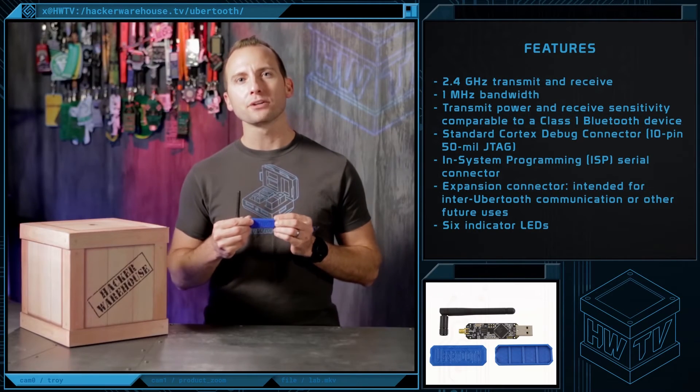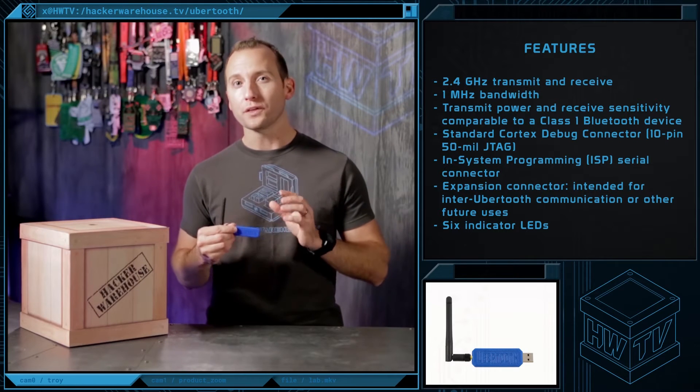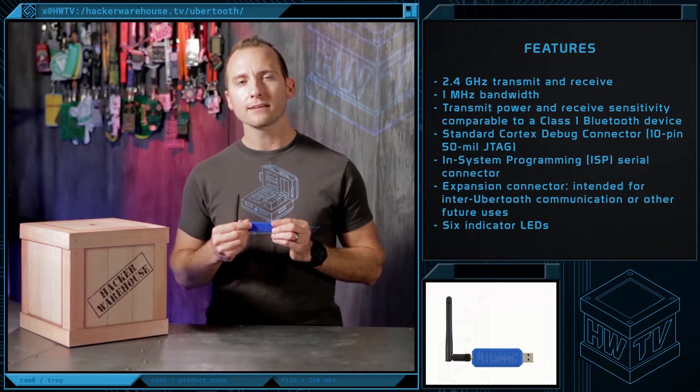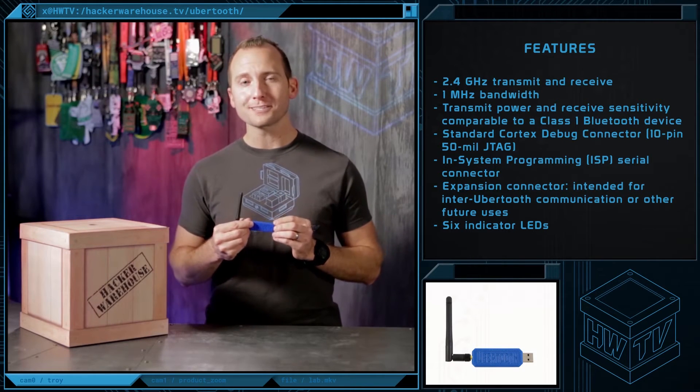The Ubertooth is able to capture and demodulate signals in the 2.4 GHz ISM band, with a narrow bandwidth of 1 MHz. This includes, but is not limited to, Bluetooth basic rate packets, BLE packets, and 802.11 FHSS. Some proprietary 2.4 GHz devices may also be possible.